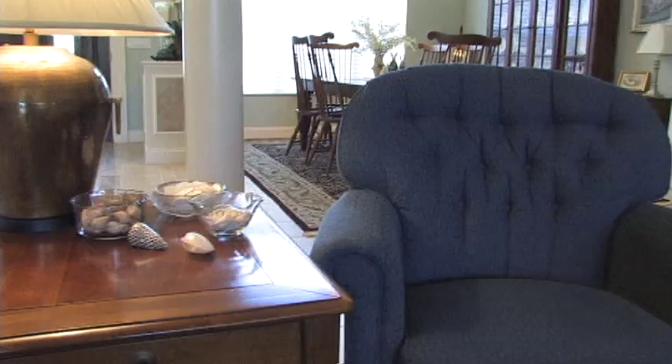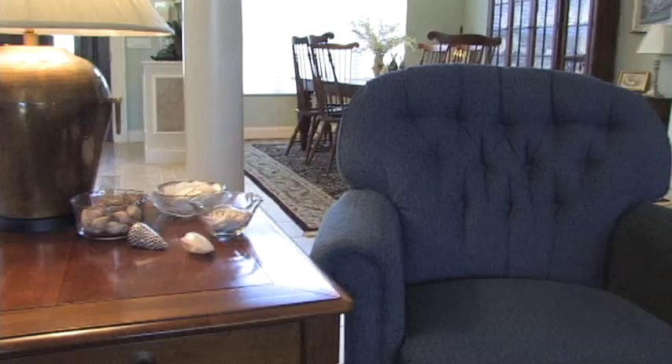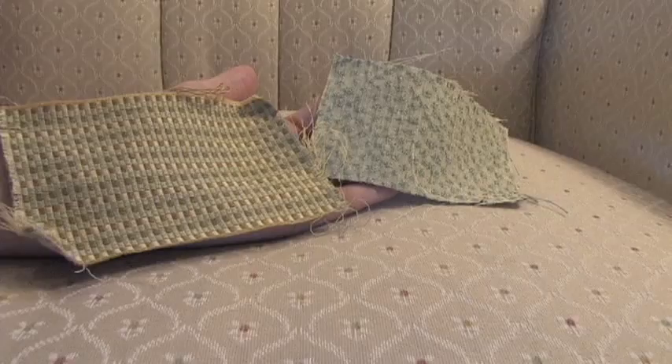Those of you that have been reading along know that I have these two chairs — look just like this. I have this cream one and a dark blue one. Too bad they aren't exactly the same because they would look great in here. I've been going back and forth on whether to keep the blue and the cream, or what to do. I went out and got some fabrics trying to find something that might fit with the blues and creams I have going on in here.